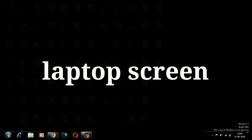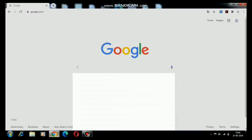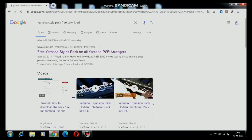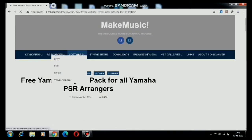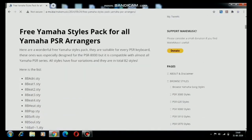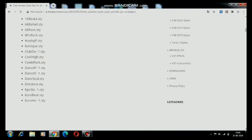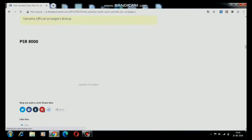I'm going to download these styles from Google on my laptop. First I will go to Chrome and go to Google, then search 'Yamaha style pack free download'. You can choose any one of the websites — I will choose the first website. Here there are many styles: 8-bit, 16-bit, 68, pop ballad, pop. I will download all of these.